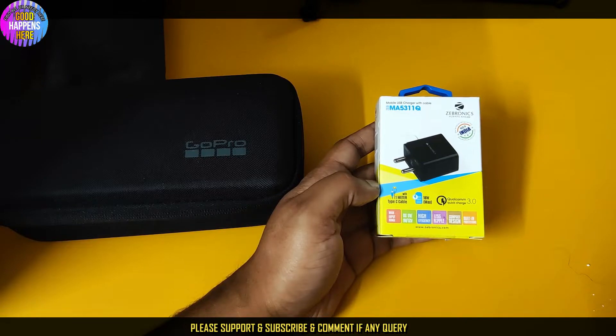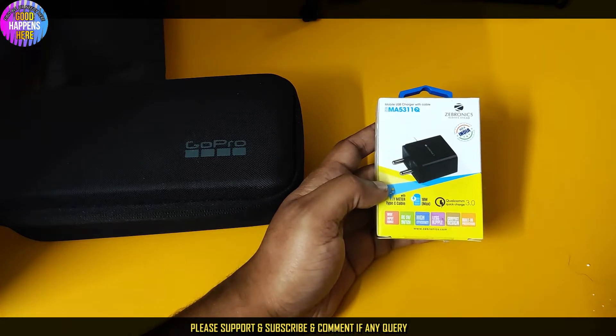We have the wide input range: DC 5-watt, 9-watt, and 12-watt. High efficiency, green screen, less ripple, and compact design and build.